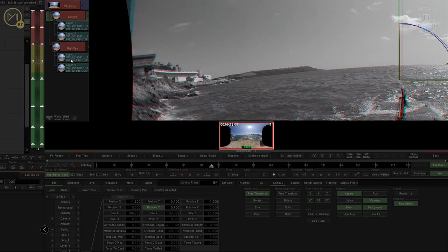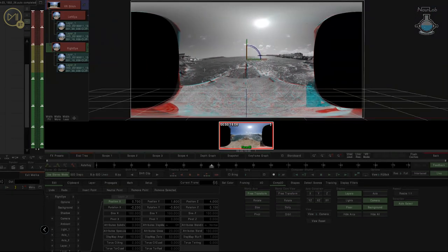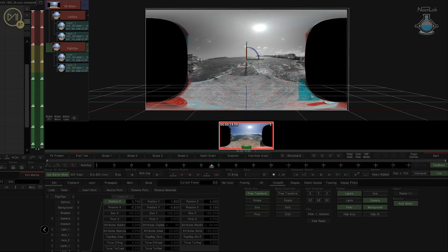Coming back to the right eye, we're going to rotate on Y and just pull that one in. We can also rotate on Z and X. Just push that up a little bit on Y and in a little bit on X. That's not bad — that's pretty good. That's now our fixes done.